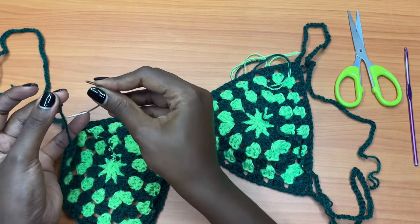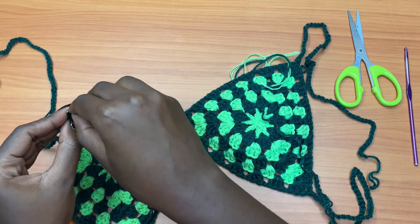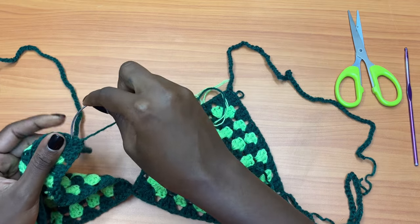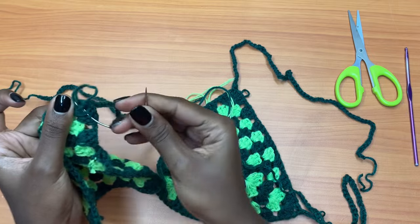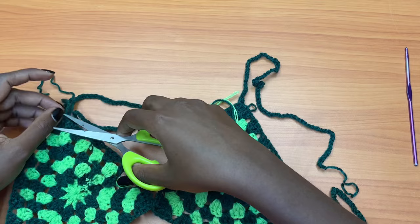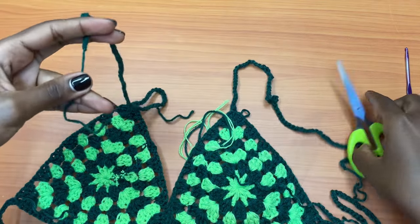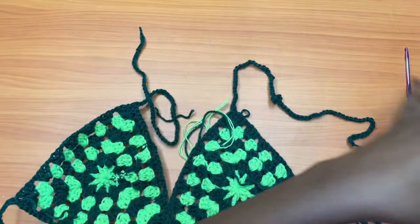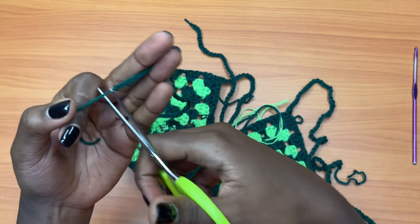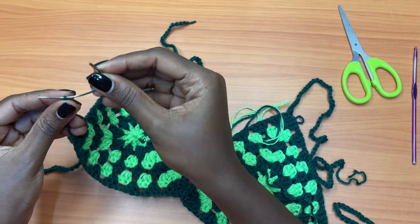For weaving in tails, you're going to get a darning needle — I have a curved one here. Thread it and weave in these remaining tails. At the end of the chain you're also going to get rid of that extra strand and weave in that piece as well.